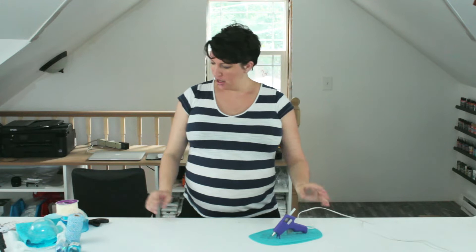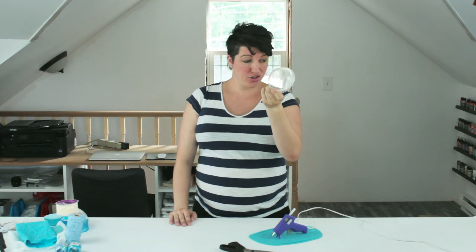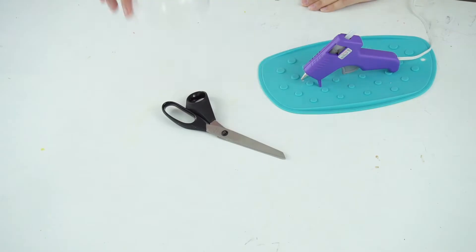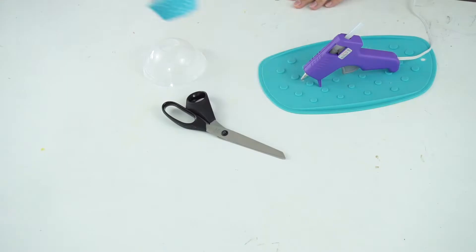Here's what you need to make these cute little jellyfish. Tool-wise, you need a hot glue gun and a pair of scissors to cut your fabric and ribbons. You need a little dome lid, like a cold cup lid from Starbucks — this is going to be the top of your jellyfish. And then you need a cupcake liner in whatever color you're going to use. This guy's blue, so all my stuff's blue, but whatever color you want.